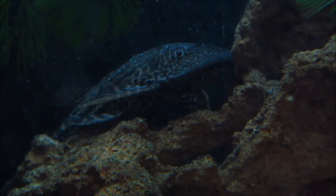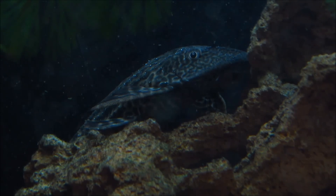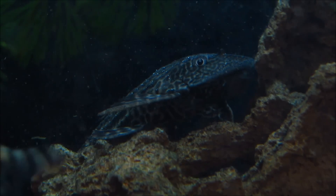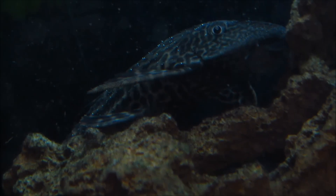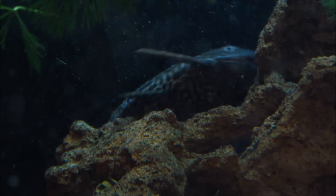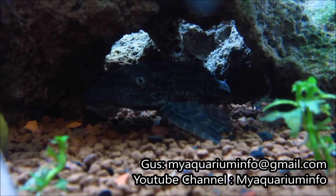The common pleco is one, if not the most common fish in the aquarium trade. They're sold pretty much in every fish shop, and some have pretty cool patterns like the royal pleco. Not only do they look really interesting, but they're also well known for helping to clean your aquarium. In this video I'll go over some general care info and advice, as well as share some of my own experience with the pleco.